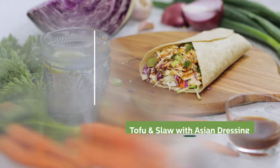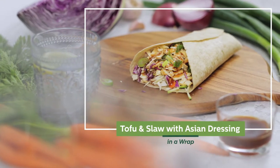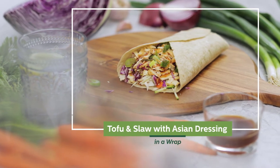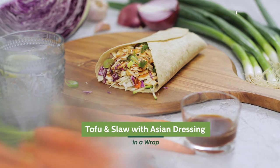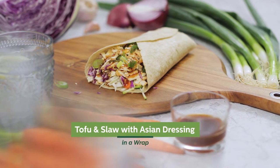You're going to love our tofu and slaw with Asian dressing in a wrap. It features a crunchy mix of carrot, zucchini and cabbage along with tofu for a protein punch. It's served with our Asian dressing which is slightly sweet and salty and makes the flavours work together beautifully.